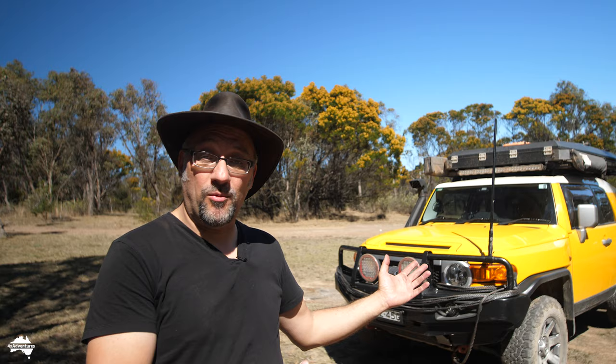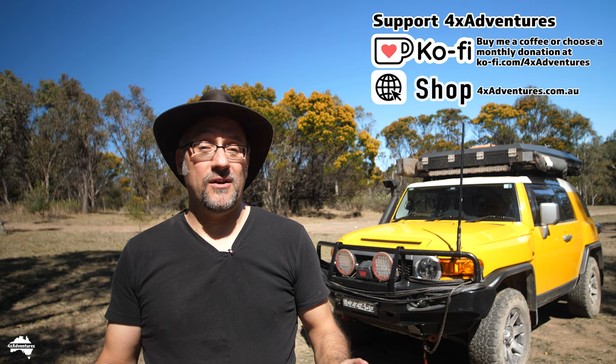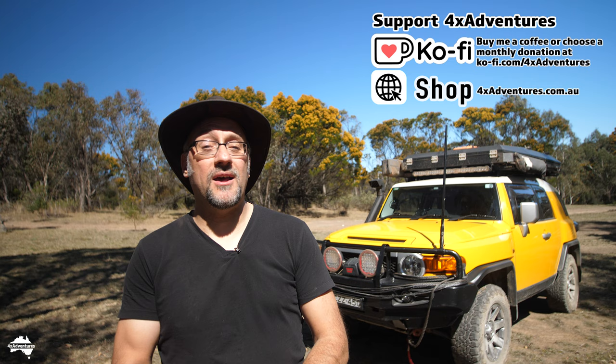I fitted everything that you see on the vehicle behind me — bull bar, winch, bash plates, rooftop tent, etc. I've been living with these for the past five or six years and this video is all about how these modifications have stood the test of time. Did they work? Did they not work? Would I make the same choices again today? So let's get stuck into the video.